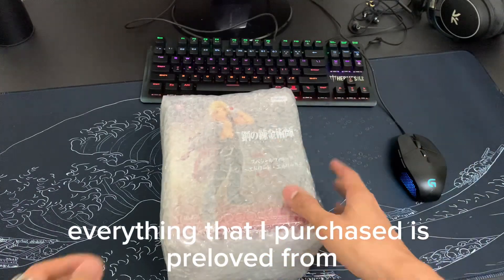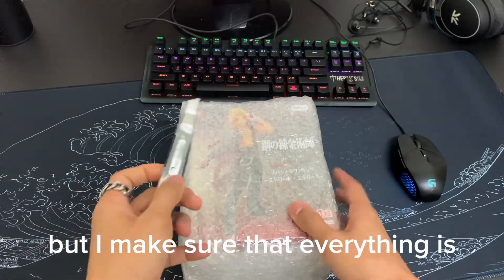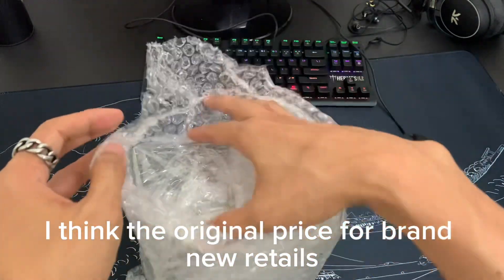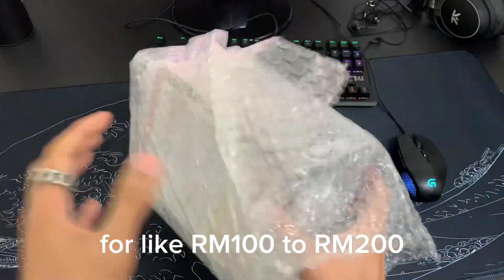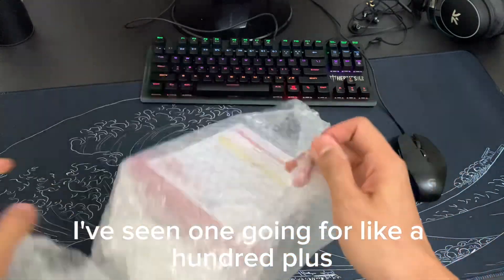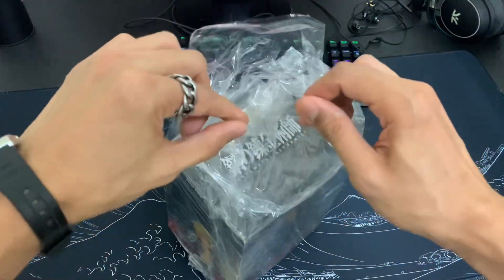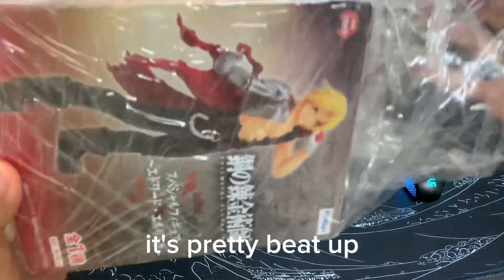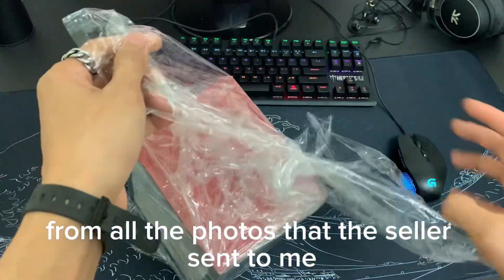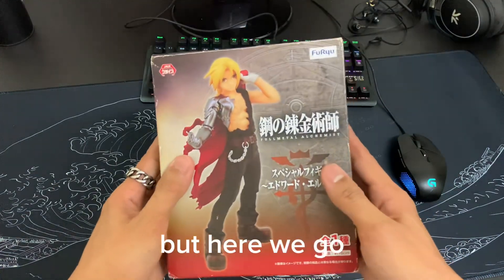Everything that I purchased is pre-loved from the Carousell site. I make sure that everything is original and not bootleg. The original price for brand new retails for like 100 to 200 ringgit — I've seen ones going for 100 plus or 200. So this box is pretty beat up, but the figure is basically like new or brand new from all the photos that the seller sent to me. The box, as you can see, is not in the best condition. But here we go.